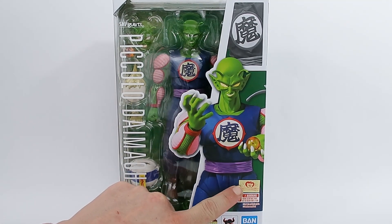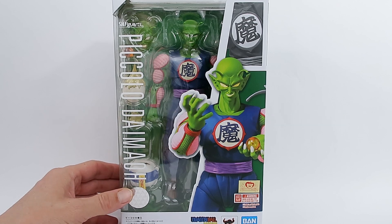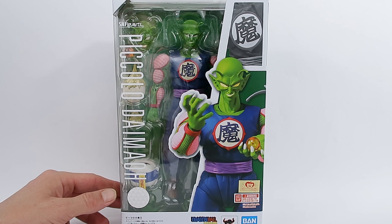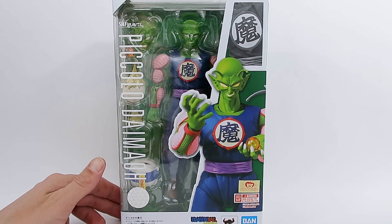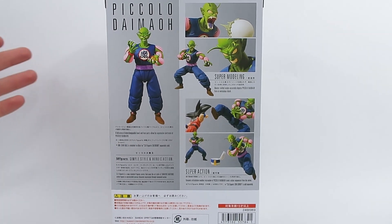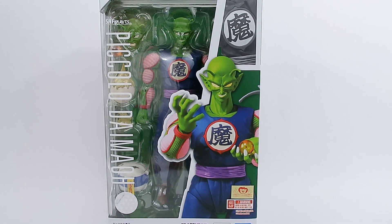Let's have a quick look at the box. We've got a gold Tamashii sticker, so I believe this one is straight from Japan, which is cool. We've got Bandai down the bottom, Tamashii Nations, Dragon Ball and Bandai Spirits — made in China, designed by Tamashii Nations in Japan. King Piccolo Daimio on the side, and on the back there are some nice images of him spitting out his egg, in battle poses, and fighting Goku.